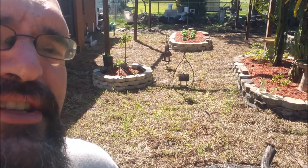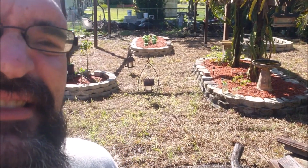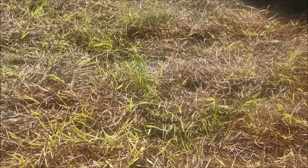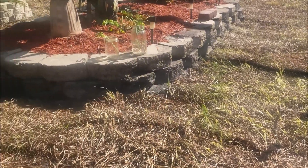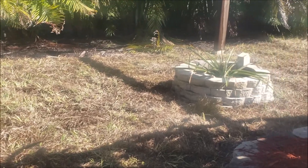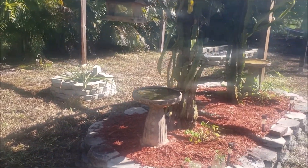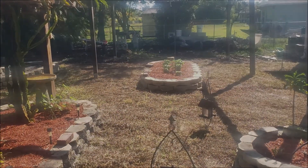My new sod here is greening up. This is Bahia. It's supposed to be brown in the dry season — this will green right up, no problem. I'm watering it maybe 10, 15 minutes multiple times a day. I'm sure the camera probably doesn't do it any justice, but it's definitely not as brown as it was the day that I laid it in. What an absolutely gorgeous day.